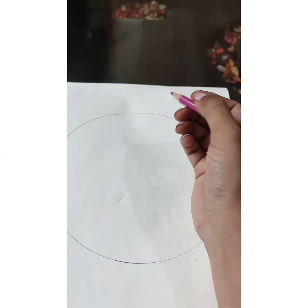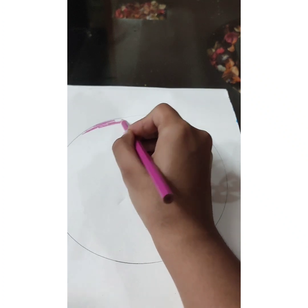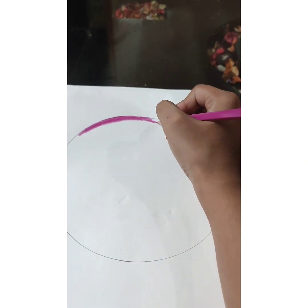I will use 5 pencil colors with this color on the top. I will use pink color on the top. We need to add a little dark color.